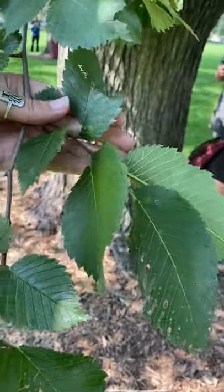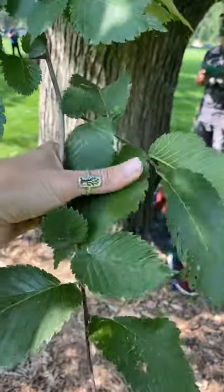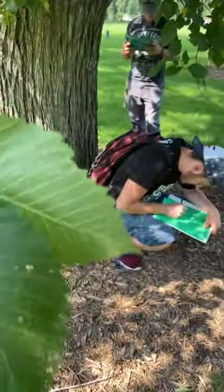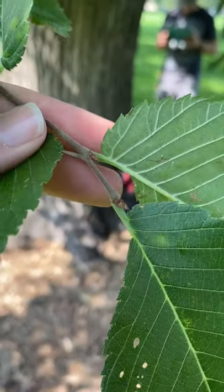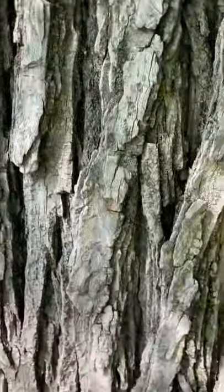Taking a quick look here — American elm. Should be kind of rougher on one side than the other, usually the top side. Pretty distinct little scaly bud there. Pretty distinct bark.